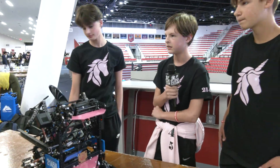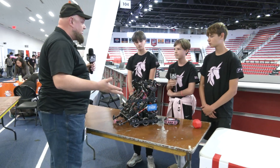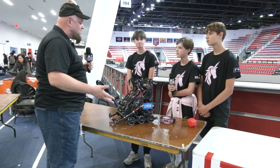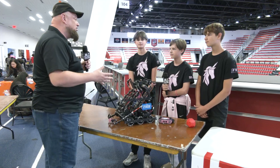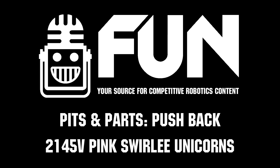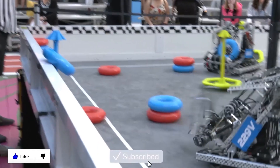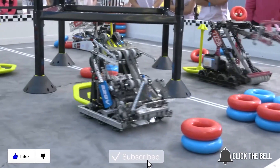Overall, 2145V — congratulations on a great performance so far. We're filming this at the end of day one and you're in the top five right now. Looking great so far, and we can't wait to see how you do the rest of the way. Thanks for watching — don't forget to like, subscribe, and click the bell to stay up to date on future videos.